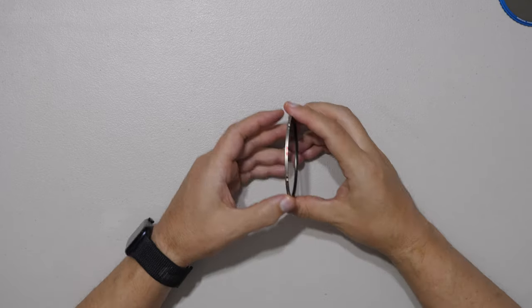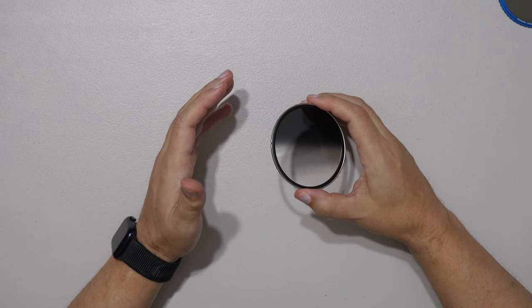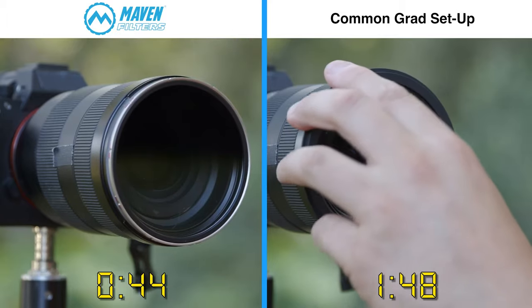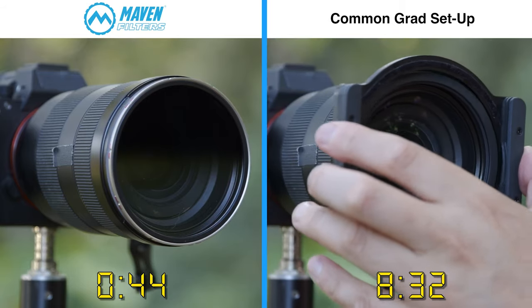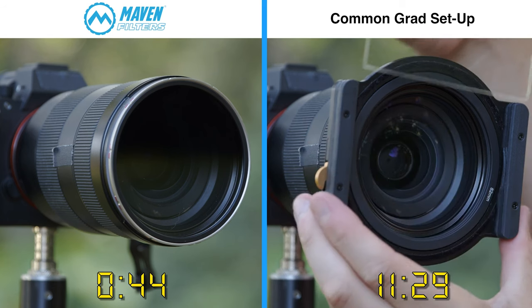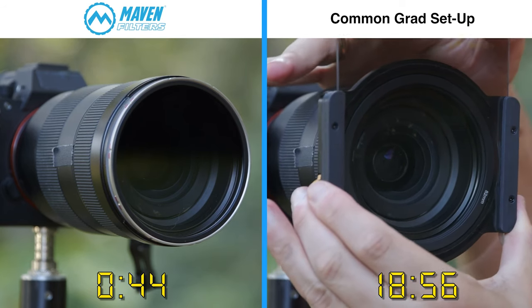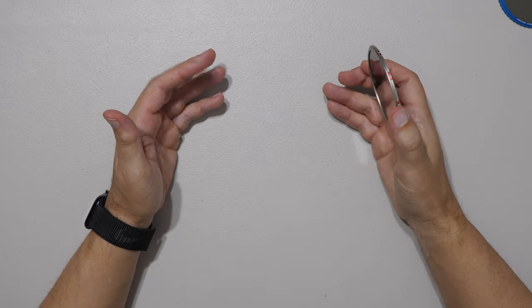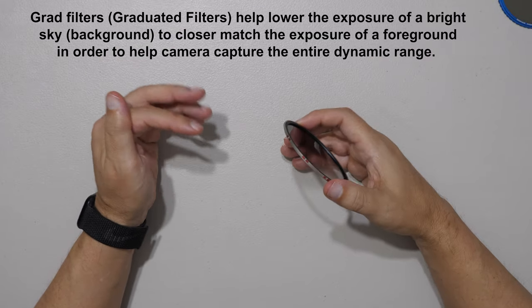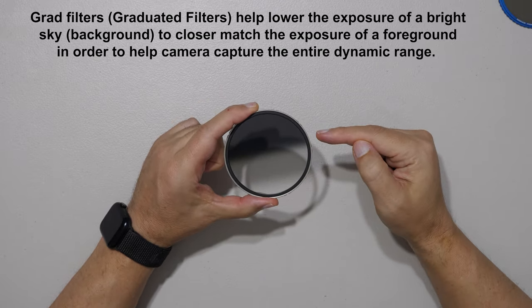The next filter is the Grad filter. As a landscape sunset photographer for about 16 years, I know what a pain it is to carry traditional grad filter assemblies — they're big, bulky, and heavy, weighing 200 to 300 grams plus the glass. Often I'd leave them behind and miss amazing sunsets, resorting to multiple exposures and editing. I wanted a grad filter that could simply live in your camera bag.